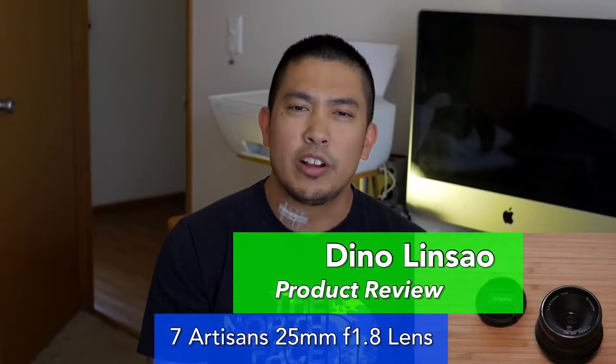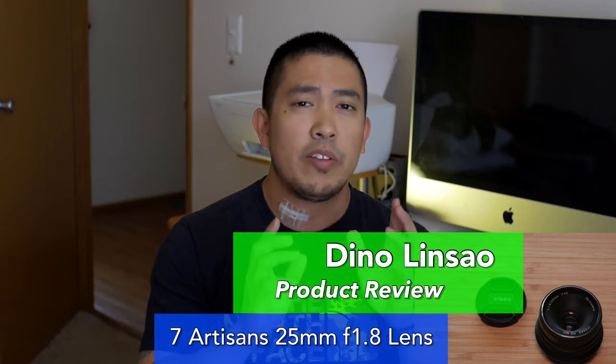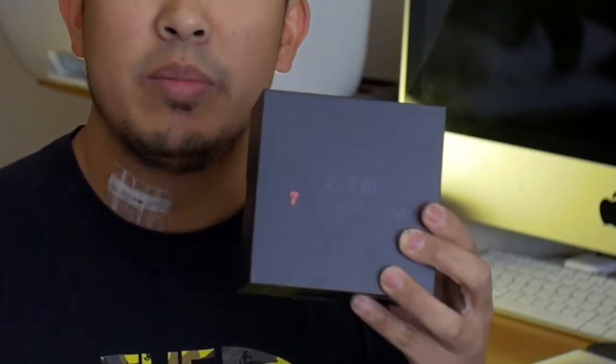Good morning everyone, Dino Linsau here with another one of Dino's Tech Reviews. And today we're going to be talking about a very budget friendly lens — the 7 Artisans 25mm f1.8 lens. Let's take a look.